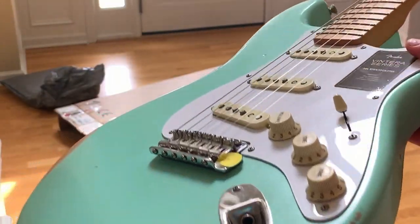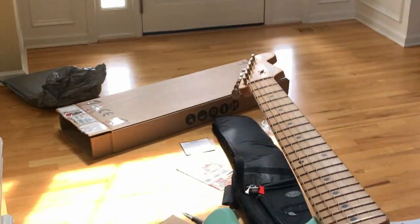So I hope you enjoyed this video, and look for that Parts Caster series later. You'll see me taking this baby apart and then putting it back together into this cool new Daphne Blue 60s surf kind of Strat. All right, catch you later. See ya.